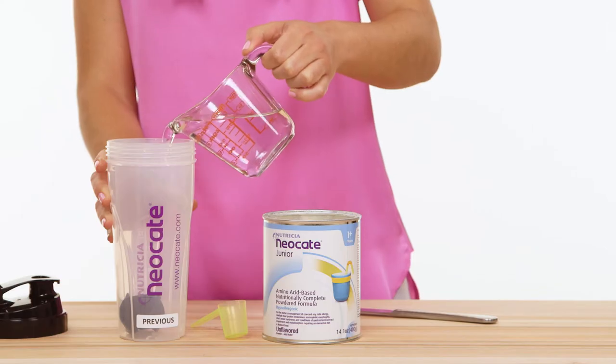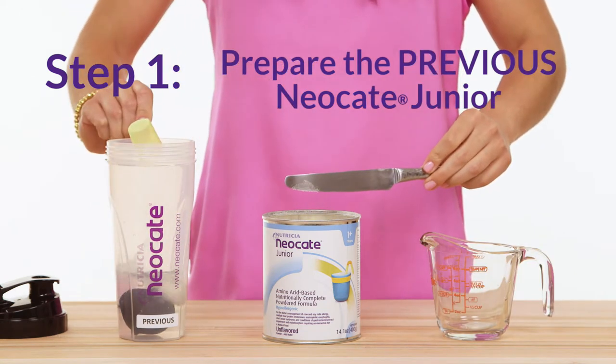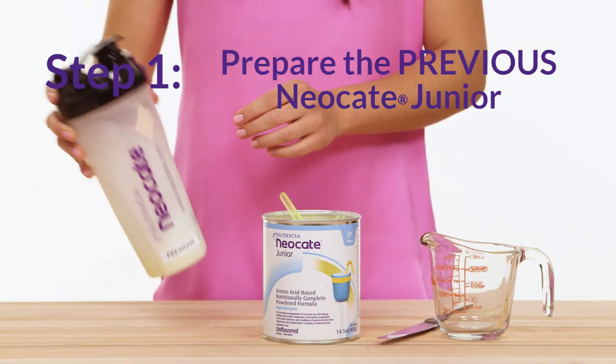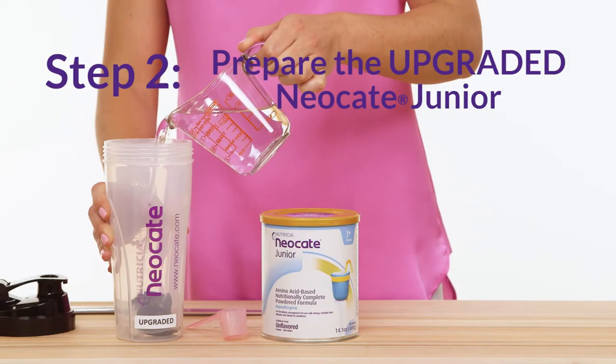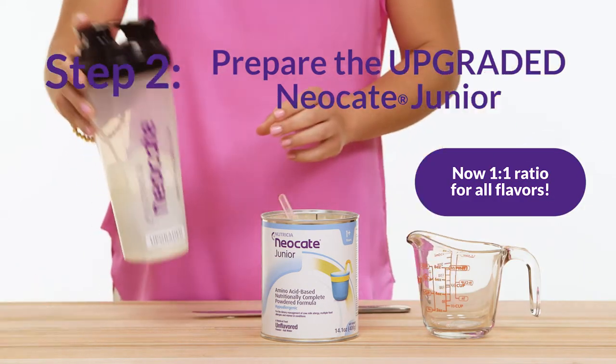For the first step, let's prepare the previous formula based on the instructions on the can. Remember, you can keep the formula for up to 24 hours in the refrigerator after it's mixed, so you can use it the next day. Now it's time to prepare the upgraded formula. We've simplified the mixing, so now it's a one-to-one ratio using one fluid ounce of water with just one scoop of powder.